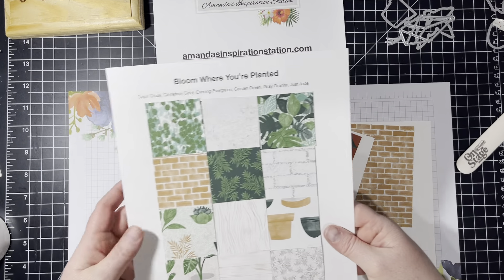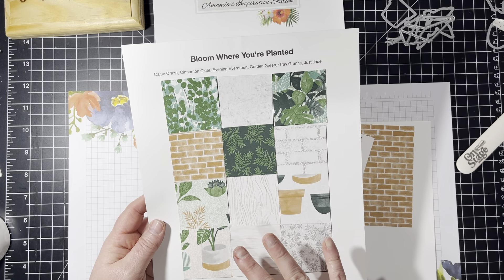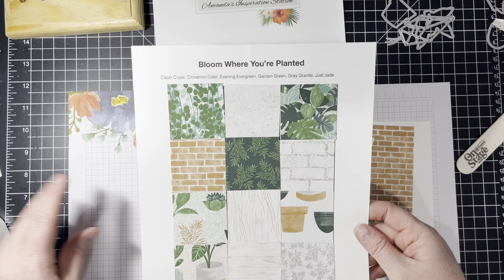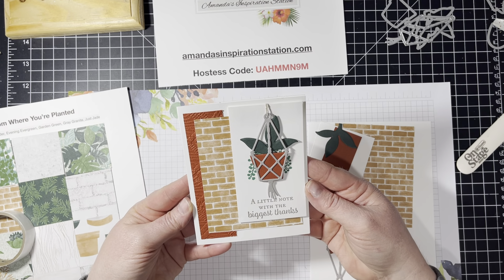And we are going to be using the Bloom Where You're Planted Designer Series Paper. I love this paper, especially the brick. And this is the card that we are going to be making today.